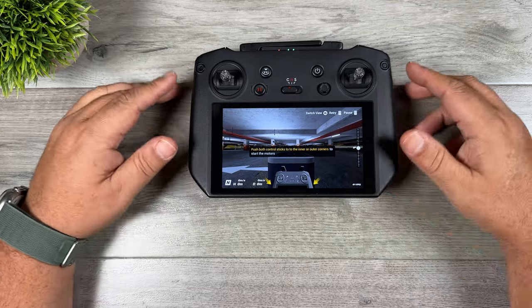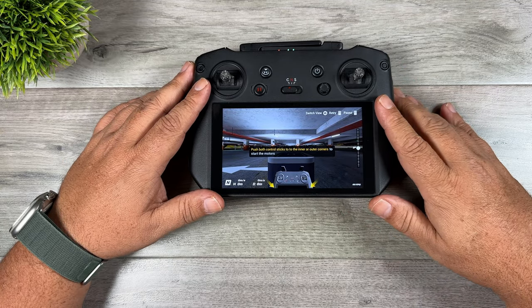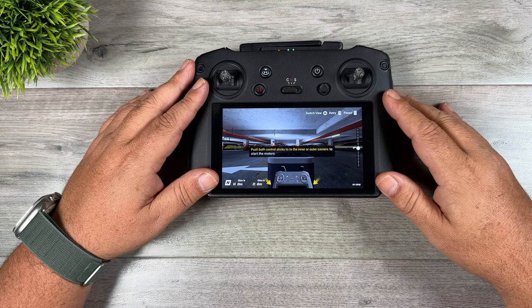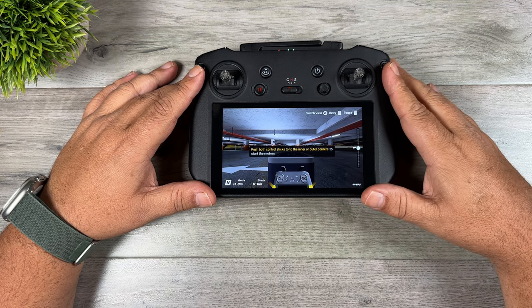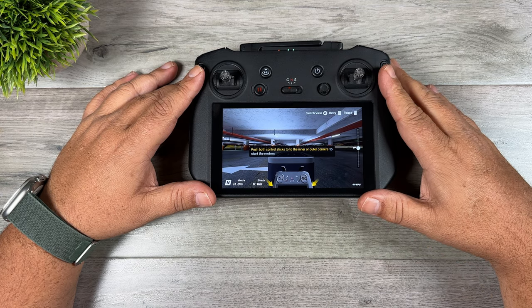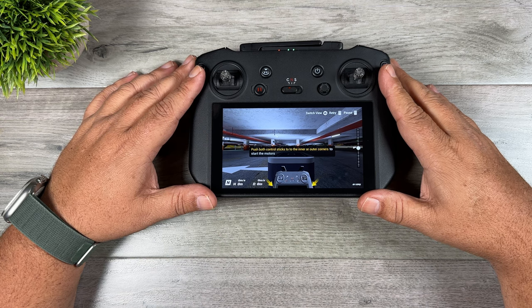So yeah, an interesting update. I know this isn't going to be for everybody, but it's a free app so it doesn't hurt to download it and mess around with it to see if you enjoy it. That is the firmware update. Hopefully you enjoyed this video and got some value out of it — give it a thumbs up if you did. Don't forget to subscribe to my channel so you don't miss any upcoming videos, and we'll see you in the next one.